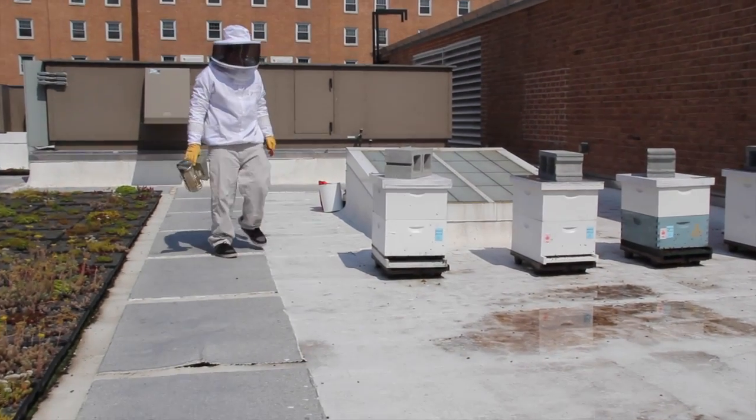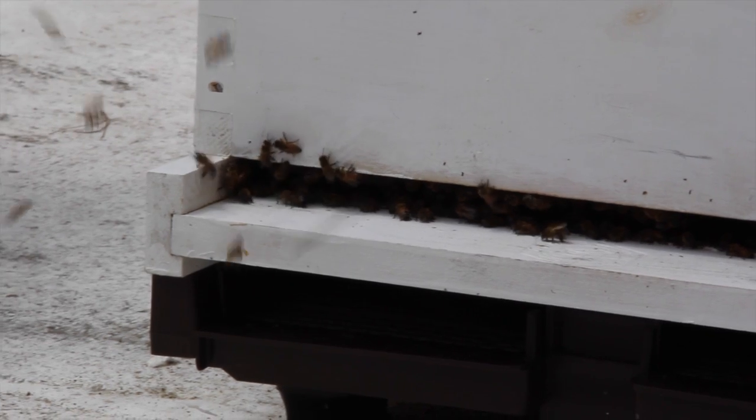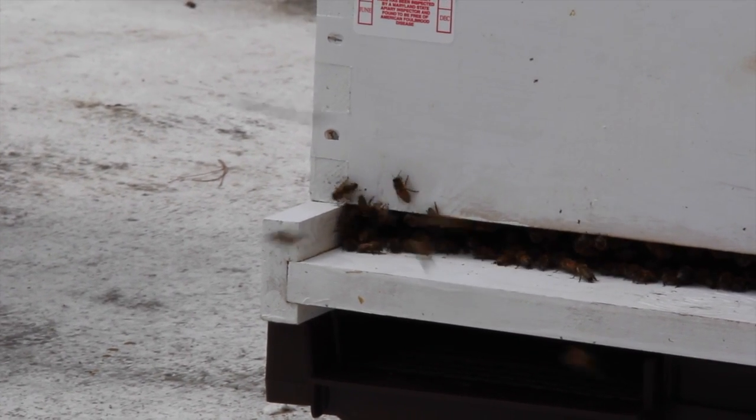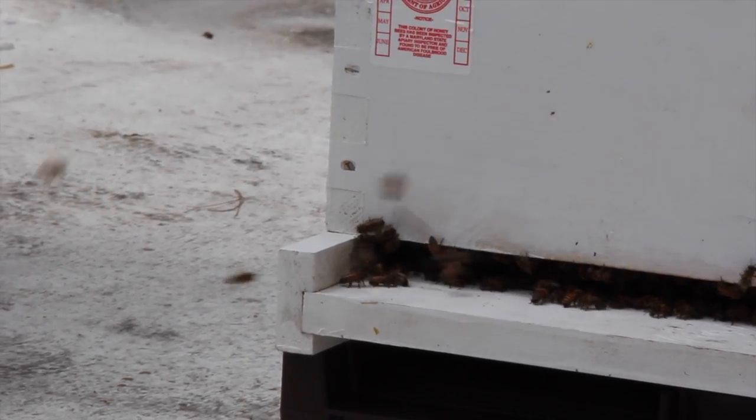Always approach colonies from the rear or the side and try to avoid standing or walking in front of the colony's entrance. Being in front of the entrance will put you in the flight path of foragers exiting and returning to the hive, increasing your chances of getting stung.